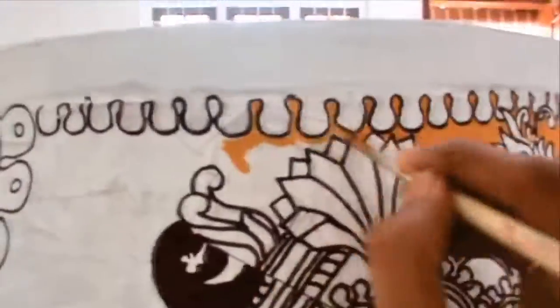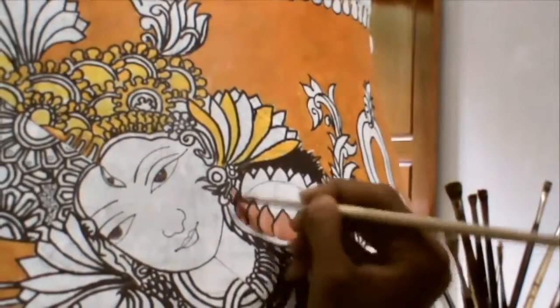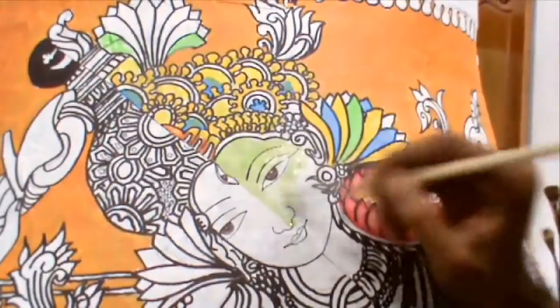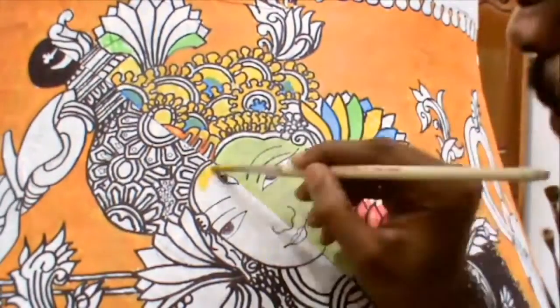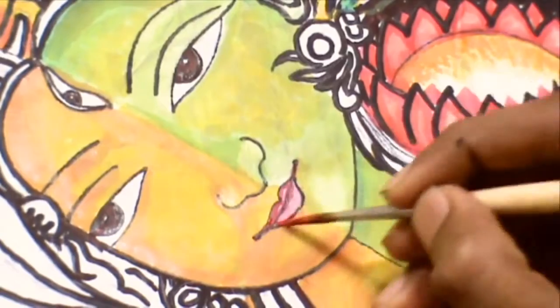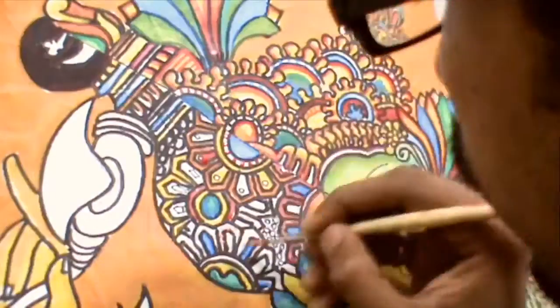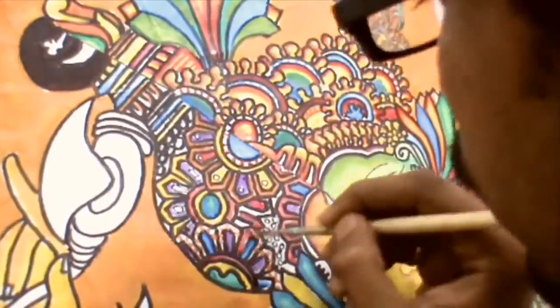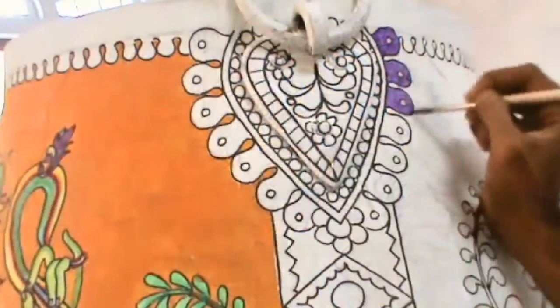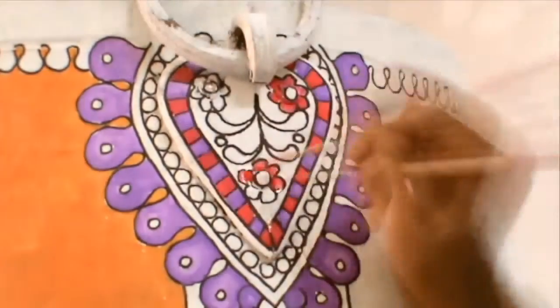I use a long brush to apply the base color in the watercolor. You can add a darker shade and a little bit of a vibrant color for attraction.